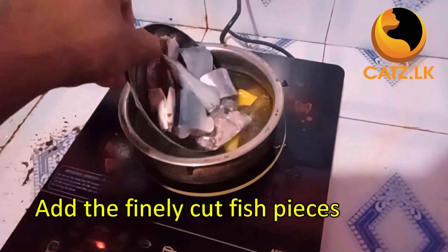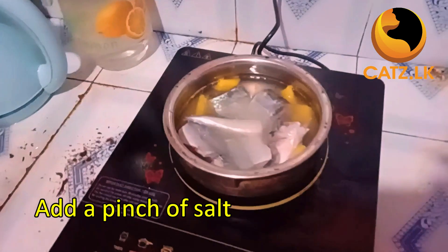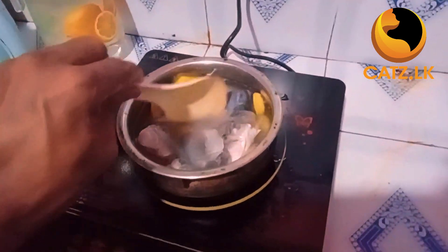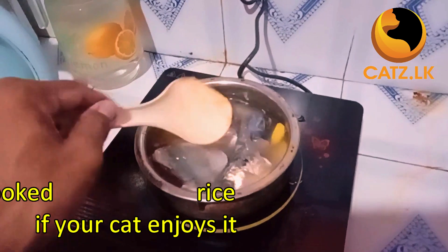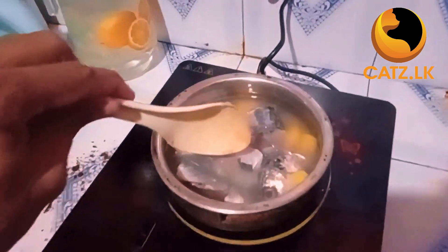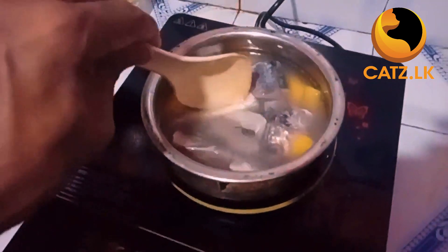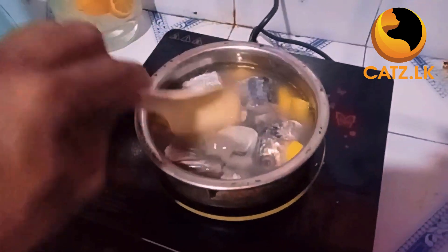add the finely cut fish slices into the bubbling water. A pinch of salt will enhance the flavors of this fish feast. For an extra touch, add a bit of home-cooked rice if your cat is trained to eat it and enjoys it. Let it simmer and infuse all those wonderful flavors together.